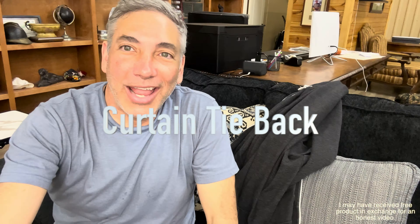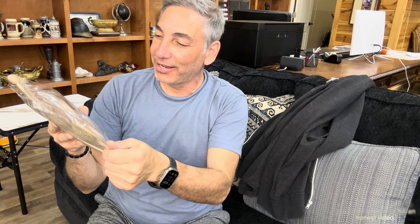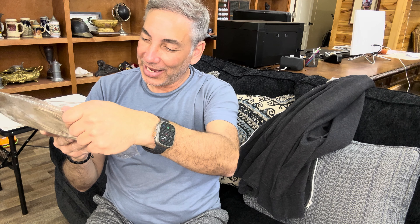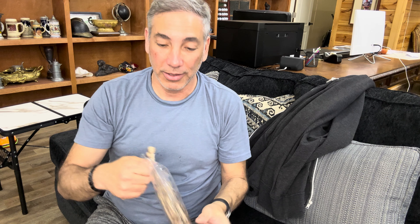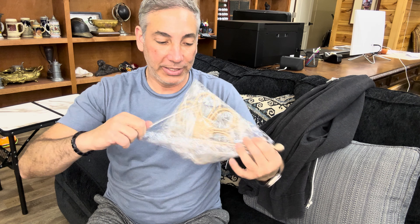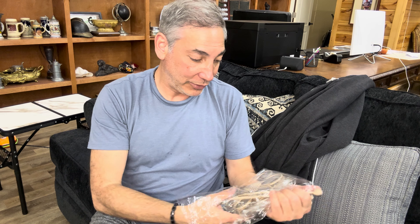Hey everybody, it's Neil. Check out what I have here — this is the HIK MLK flower curtain tie-backs in champagne color. I'll show you guys what this is and how it will work.